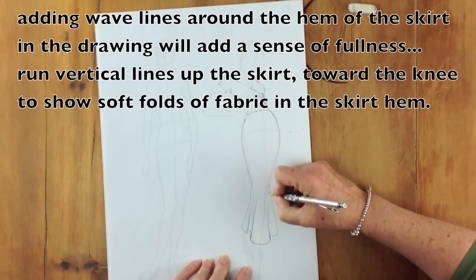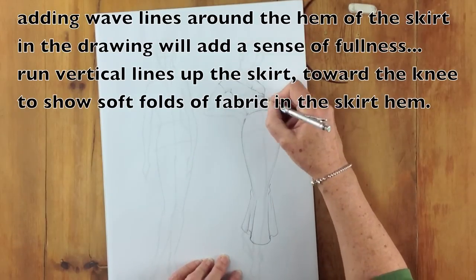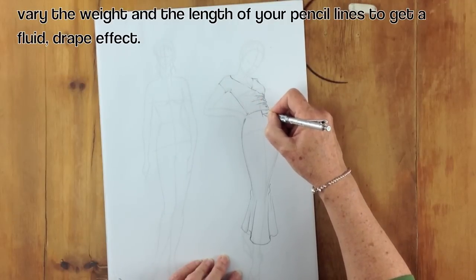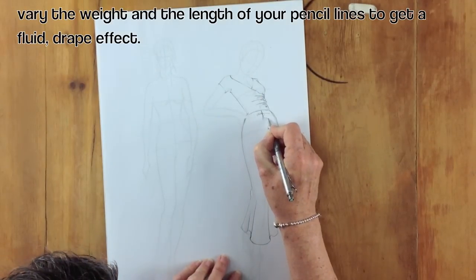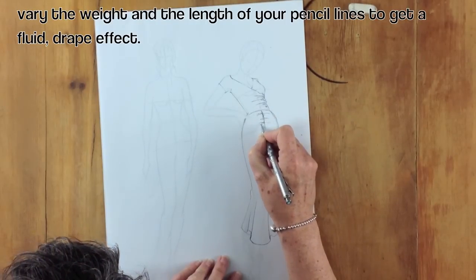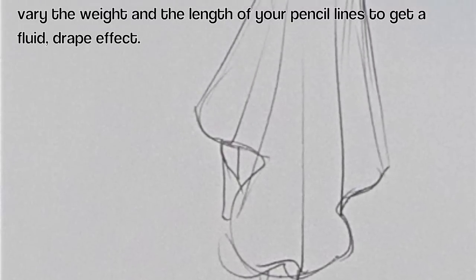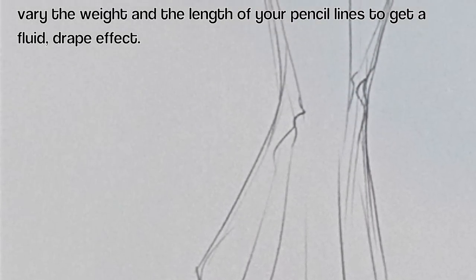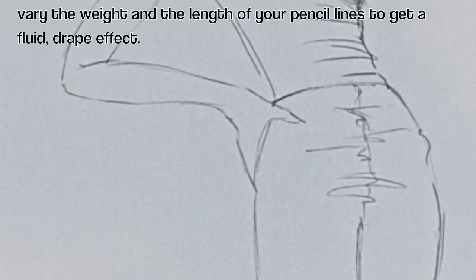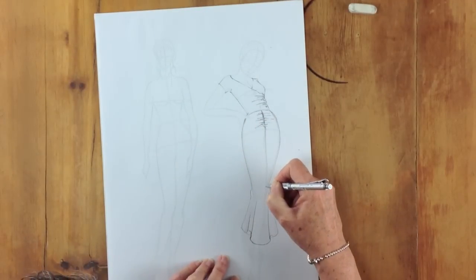This slim bias skirt has a fishtail at the back that tends to make the hem flare out. It has a centre seam, and the centre seam goes on that centre line. It's got quite a lot of ruching — again, vary the length and the weight of the line and it starts to look a little bit more interesting. The seam goes down the centre of the skirt.